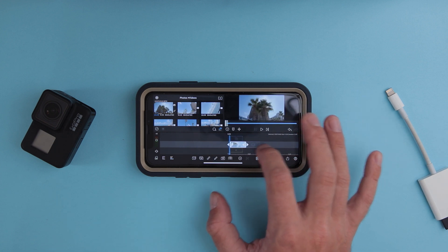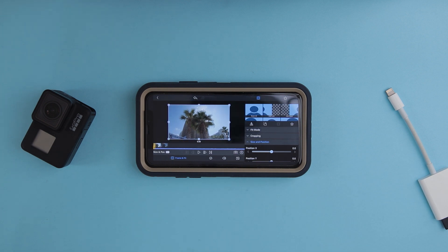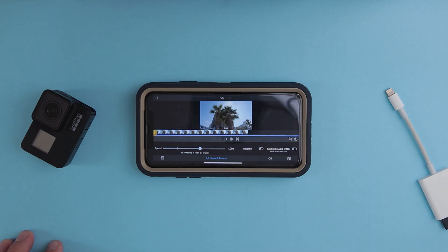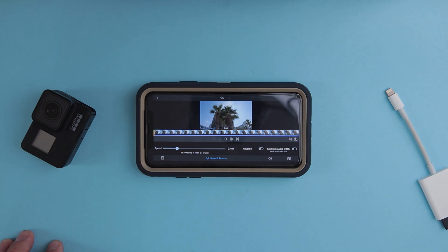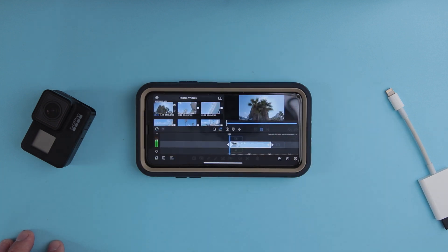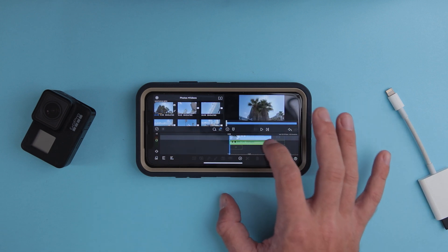Now we have this footage. Because this is 4K 60fps, I'm also going to slow it down since I want it in slow motion. I'll go to Speed and Reverse, and bring the speed down to 40%. Now we have this footage — I'm going to remove the sound because I don't need it.